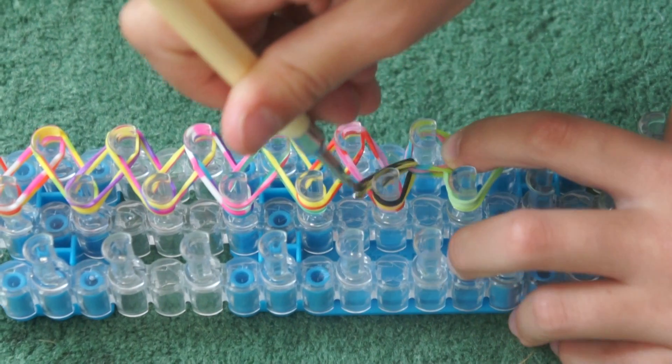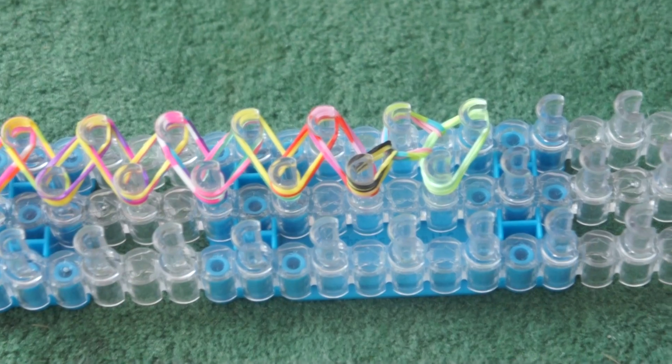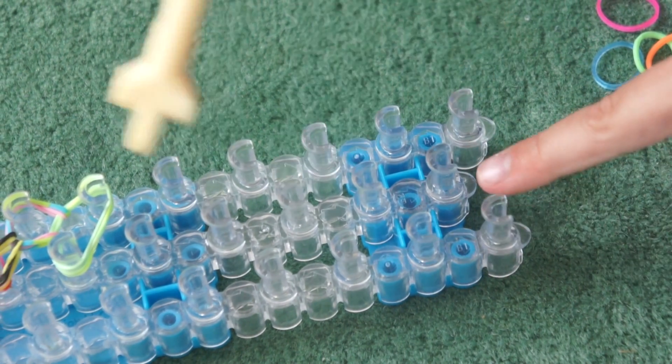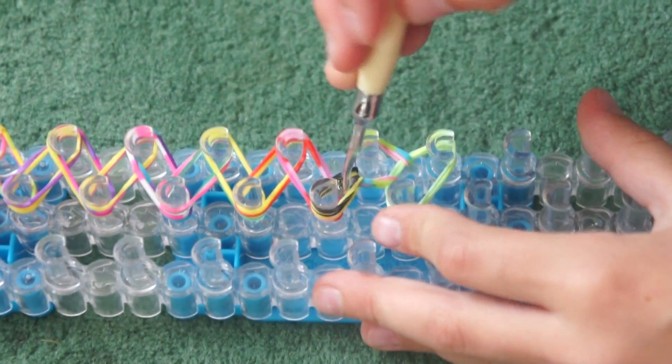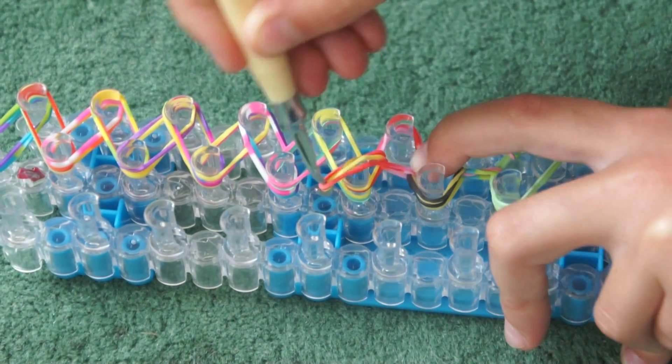Keep grabbing the bands and placing them. Like I said, you could just keep going zig zag, zig zag all the way down. You could stop on this peg or stop just here — it is up to you, depending on whether you want a ring, a necklace, or an ankle bracelet.